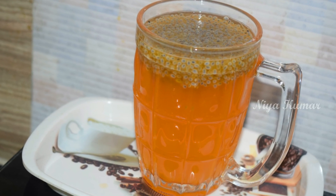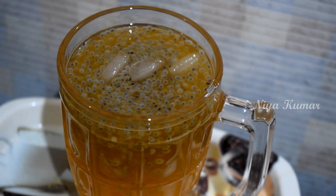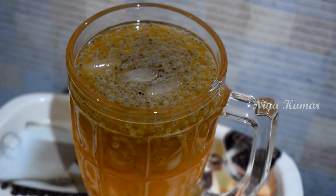Hey guys, welcome back to my channel. This is Nia. Today I am going to show you how to make a simple summer drink with glucondi powder and subja seeds.